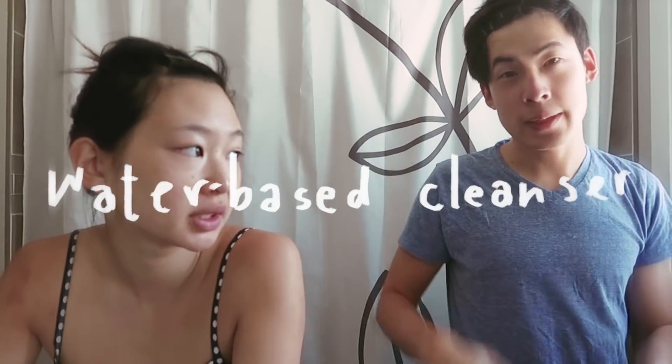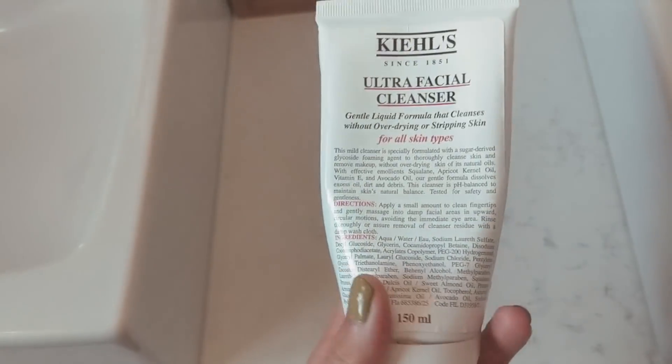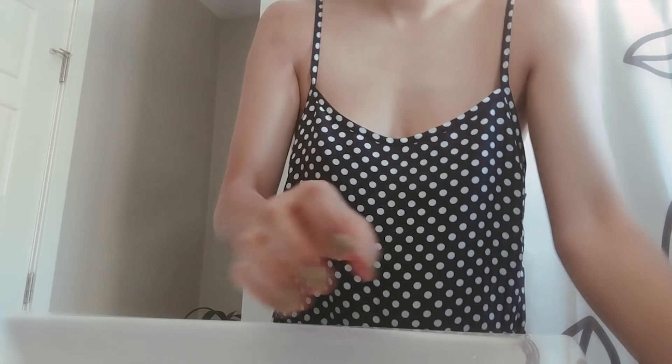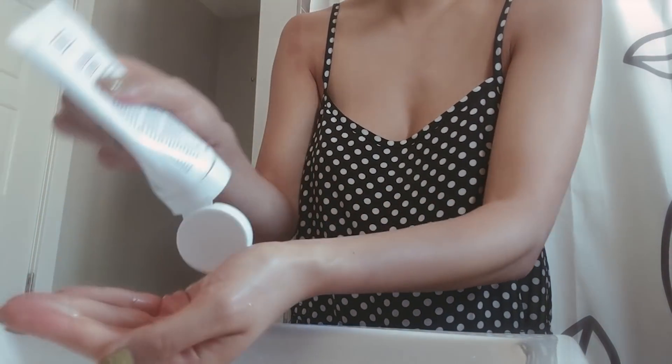Next we're going to be using a water-based cleanser. I've been using this Kiehl's Ultra Facial Cleanser. You're going to splash some water on your face and then put some of the Ultra Facial Cleanser onto your fingers and use a gentle circular motion.